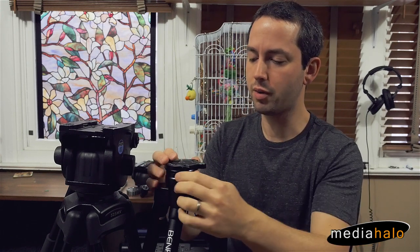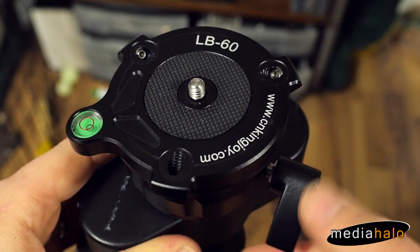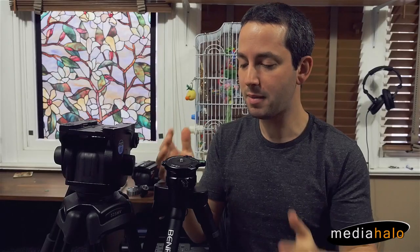One thing I was wondering about is why they went with a quarter-inch bolt instead of a three-eighths inch. I guess maybe they figured a quarter inch is more easily adaptable to more things, but I can't think of any fluid head I've ever come across that's actually had a quarter-inch tap. I don't know what they were really thinking there, but it's fine — they actually include a little nut adapter to go to three-eighths, so it's not really a big deal at all.